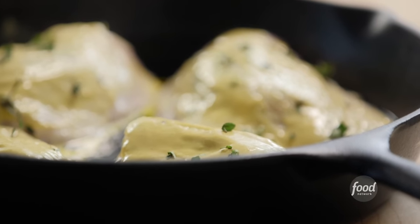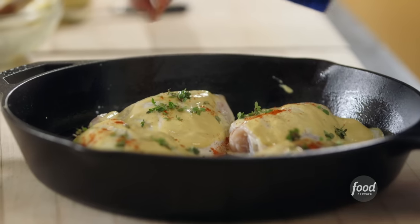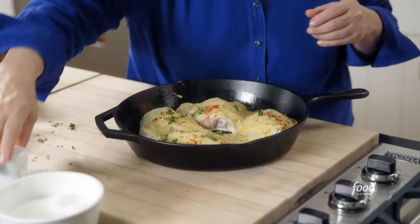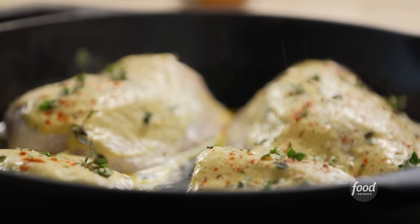I'm going to sprinkle it with fresh thyme leaves. Next is a little sprinkle of paprika — just gives a little smoky flavor. Then salt and pepper. The nice thing about this dish is everybody loves it — chicken and potatoes, what's not to like? Into the oven, 350 degrees for 30 minutes.